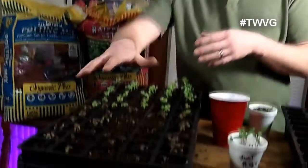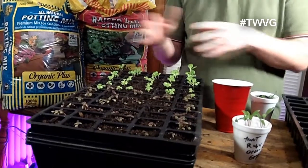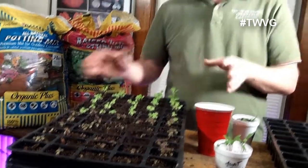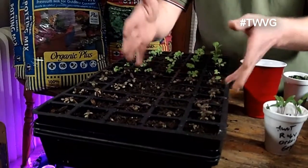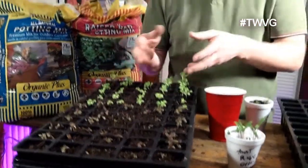For something like this — we've got red romaine and butter crunch head lettuce here — these we're not going to touch. We planted these in the 60-cell tray and this is where they'll stay until they get hardened off and then go outside. With the butter crunch and the romaine, they're small enough that they're not going to compete tremendously with adjacent plants in the cell. At the time of planting, we'll just break them apart and put them in their own place in the grow bag or in the garden.